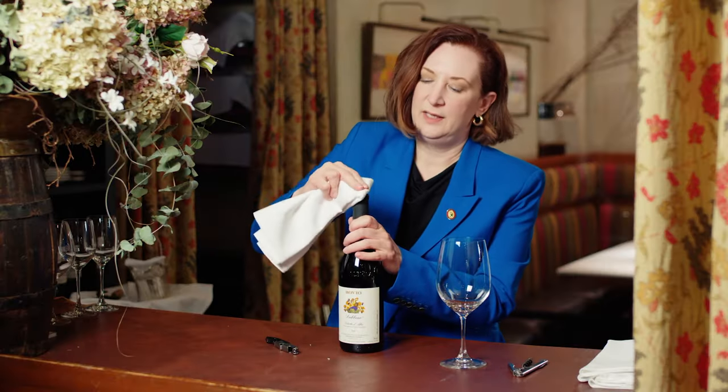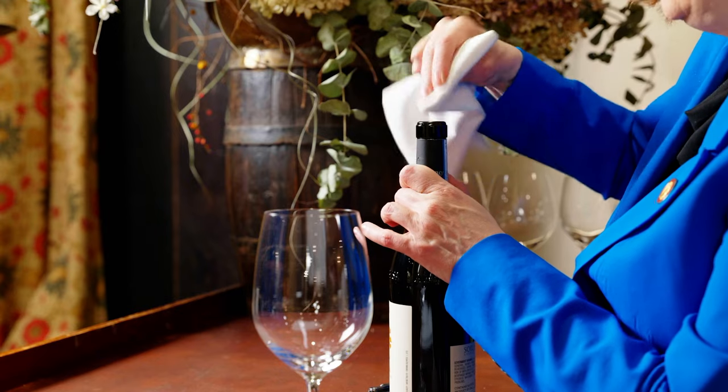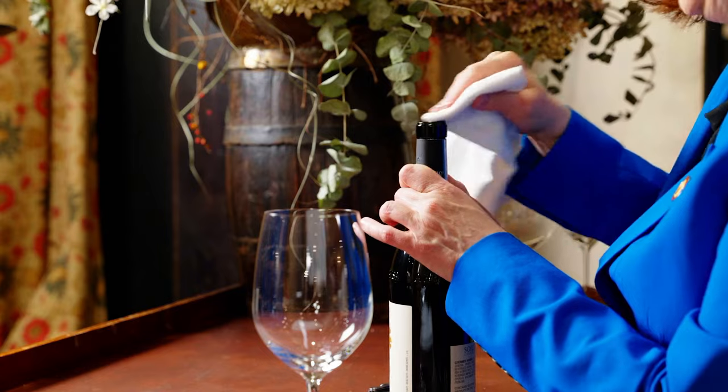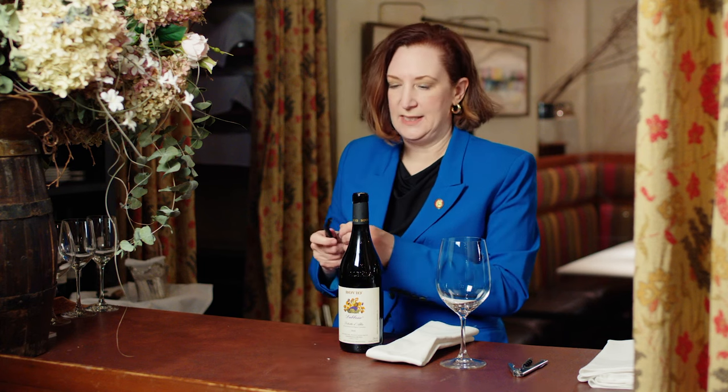The second important thing — sometimes it's a little messy, so make sure that the neck is nice and clean before anything comes out of the bottle and into the glass.